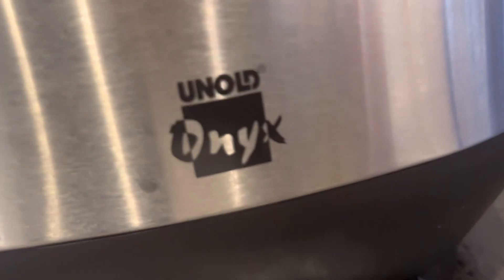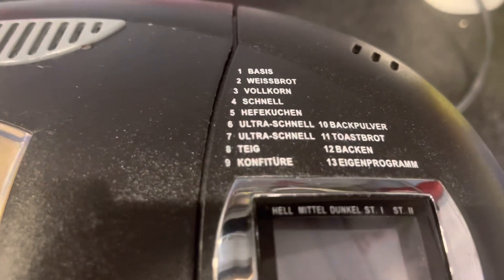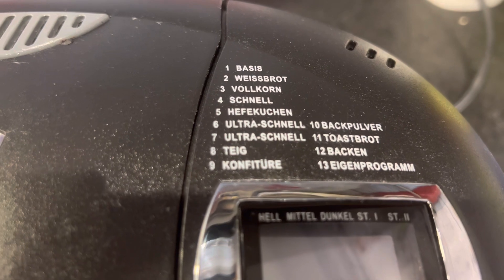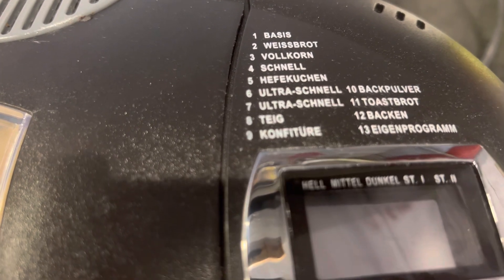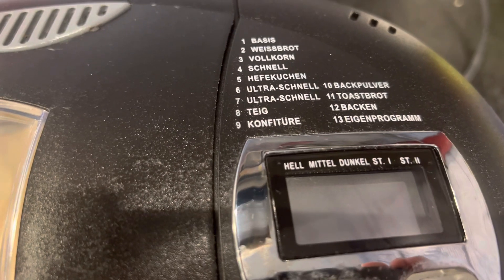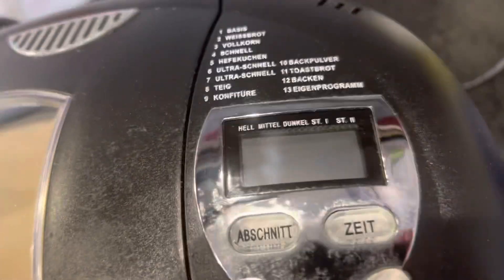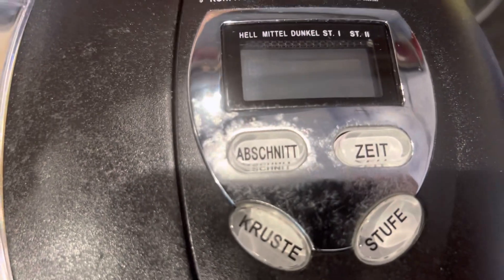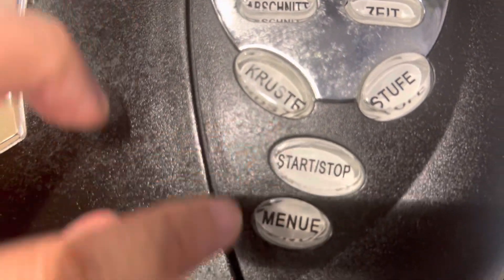The brand of this is Aldi — Aldi On Next. Here is the turning button. The programs are in German: Basis Weissbrot, Volkorn, Schnell, Hefe, Kuchen, All Rationale, Thai Confiture, Backpulva, Toast, Broth, Bakan, Eigen Program. There are five buttons as you can see: Abschnit, Kruste, Stufe, Start/Stop, and Menu.